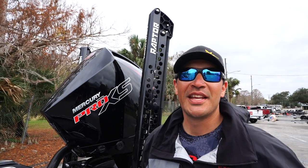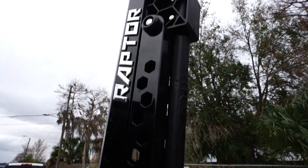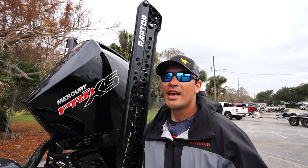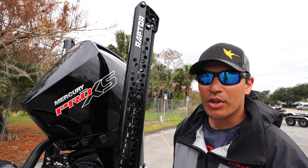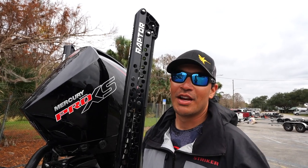What's up guys, thanks for tuning in. I want to do a quick review on these new Minn Kota Raptors. These Raptors have been out for a couple years, and with this new Phoenix boat I just got this year, I'm running the Raptors — and to tell you I'm in love with them is a complete understatement.